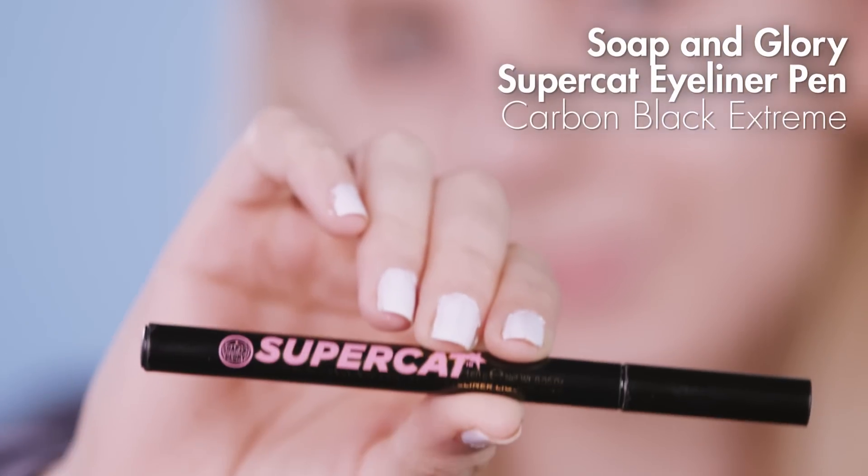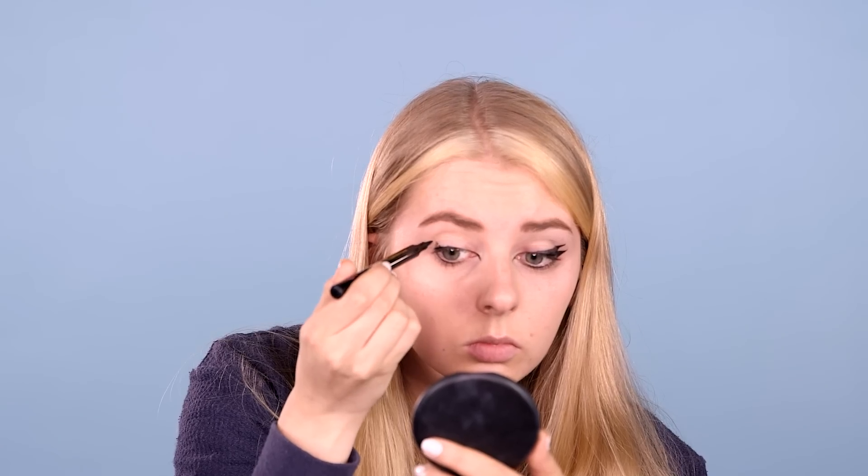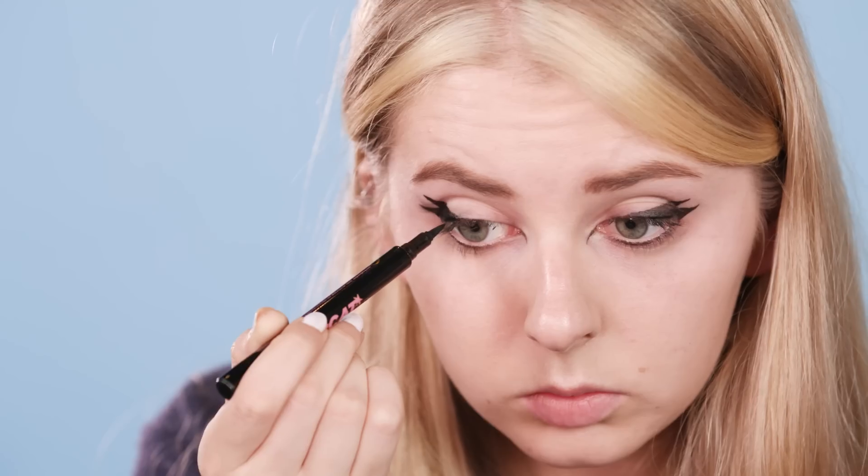Firstly I'm using this Soap and Glory felt tip liner to elongate the corners of the eyes and then do a double flick on the outer corners. It's good to do this first just in case you mess it up, so you don't ruin the rest of your makeup.